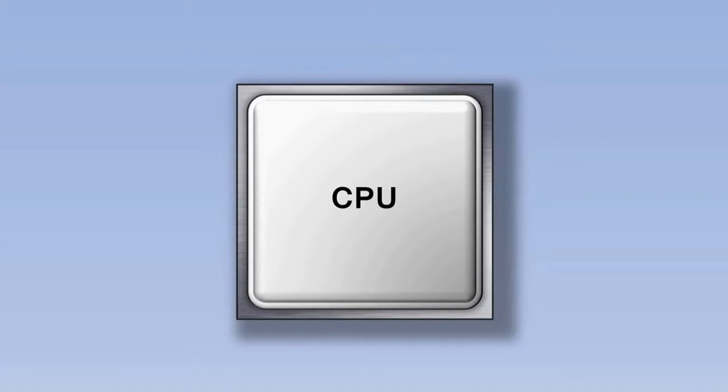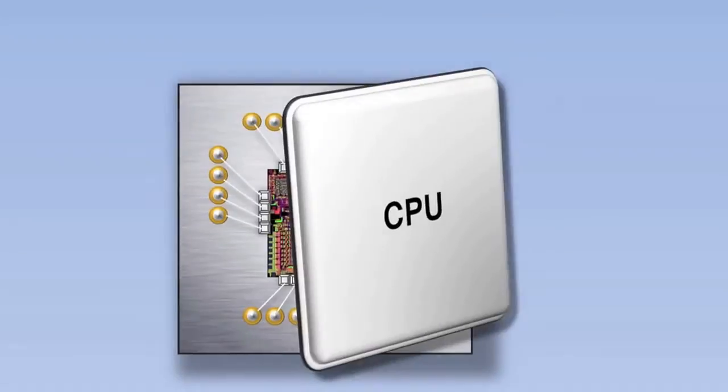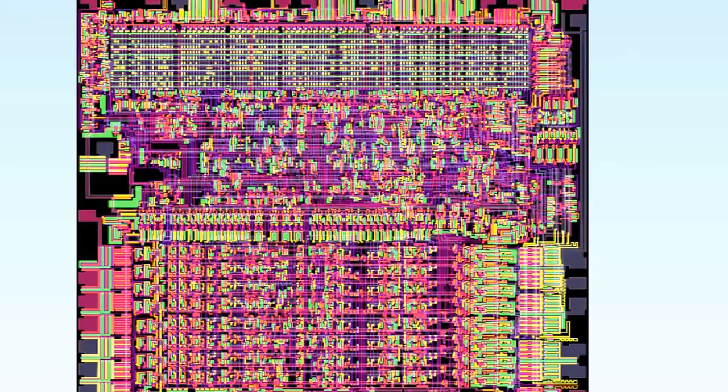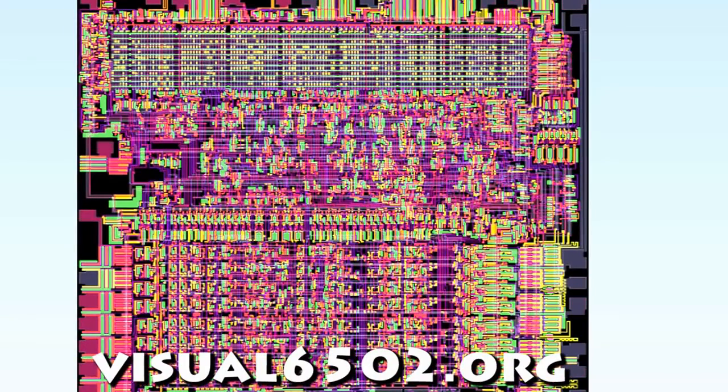The central processing unit is like the brain of the computer, and once you understand how it works, you'll understand the computer as well. Let's remove the cover of the CPU and zoom in to see what happens inside. There are lots of different wires carrying information around the CPU. This particular CPU is called the 6502 and was used in computers like the Apple II and the Commodore 64, as well as in the original Nintendo Entertainment System. This simulation of the 6502 can be found online at visual6502.org.